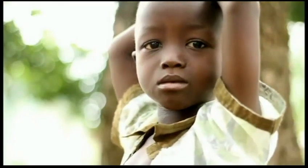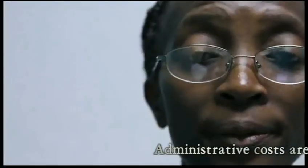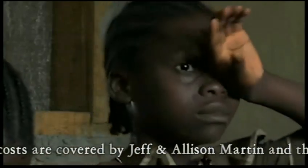For 15 years, stray bullets and hunger were the reasons so many children were dying during the war in Liberia. Today, many children who have lost their parents are trying to recover.